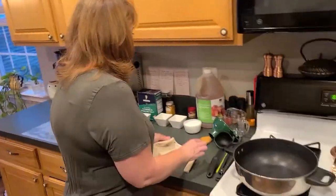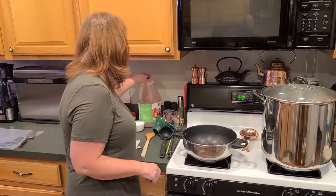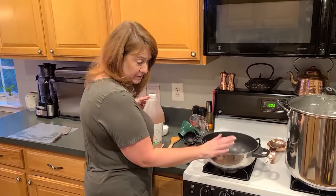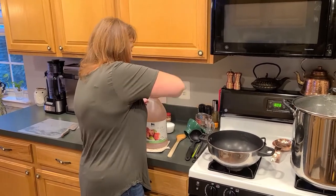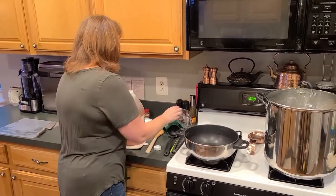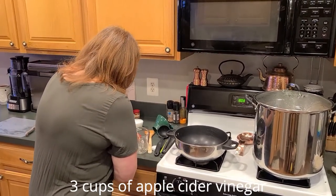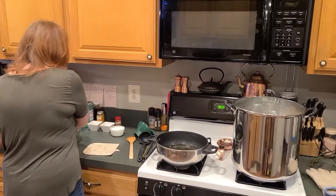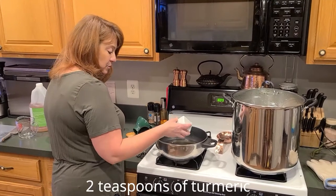Back over here — we've made several brines today in this pot. We're going to go ahead and open our apple cider vinegar; we need three cups of apple cider vinegar. We're also adding in two teaspoons of turmeric.